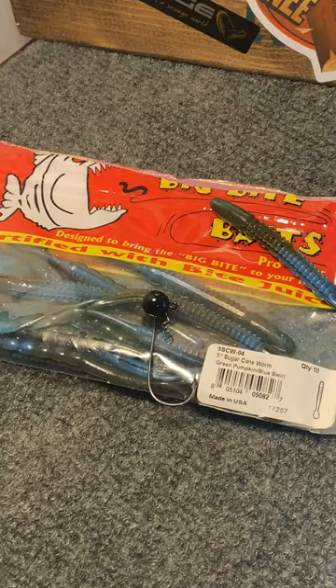Hey, let's catch more fish. A shaky head setup can be a great way to catch those finicky bass when the bite gets tough in the heat of the summer.